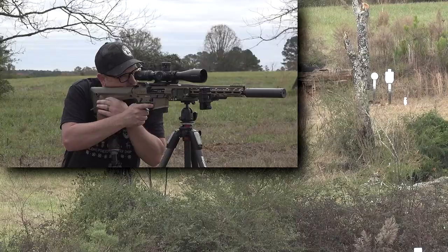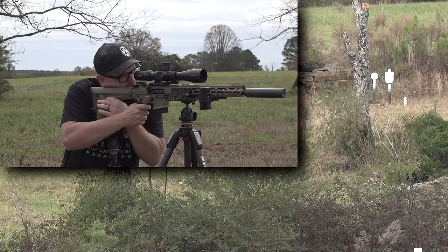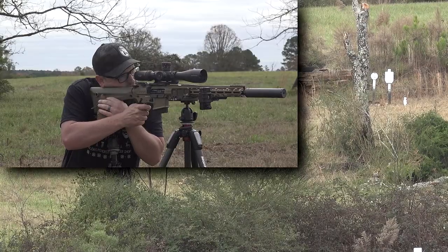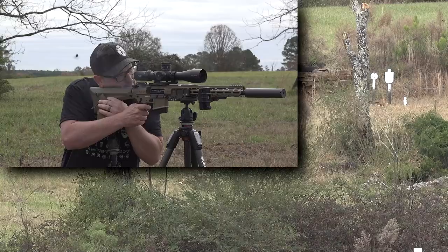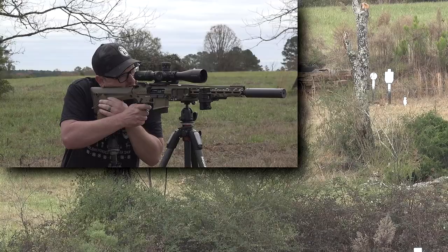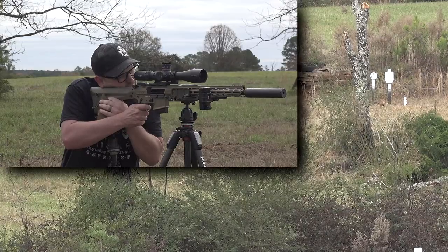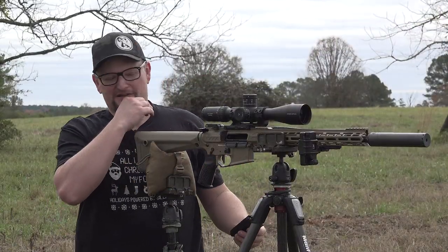Got dual hog saddles here. We'll talk a little bit more as we go. Headshot on the D28 — just over the top. What a sweet shooting rig.